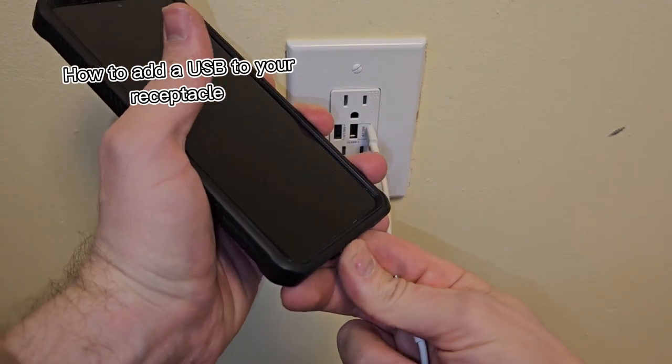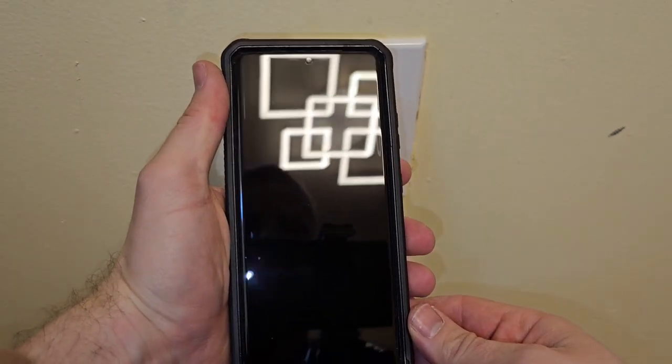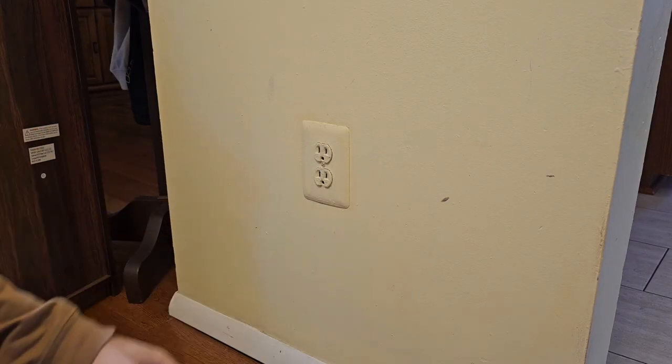It'd be nice if every receptacle had a place where you could plug in a cord to charge your phone. This is an upgrade that you can do — it's super easy. This one took me about 10 minutes to do. Now I'm going to show you the complete guide on how to install it.